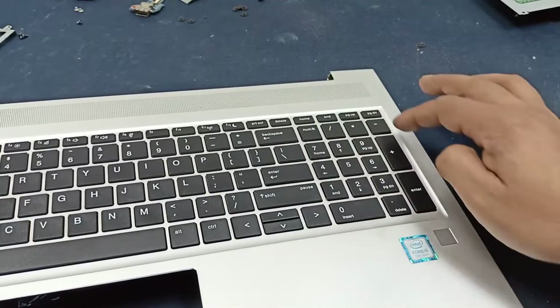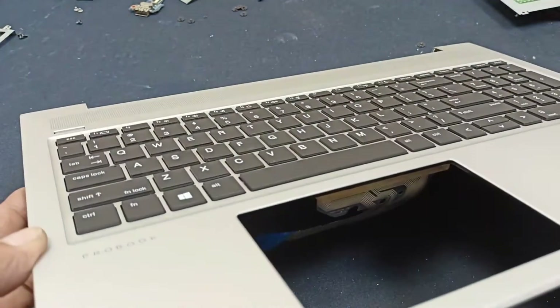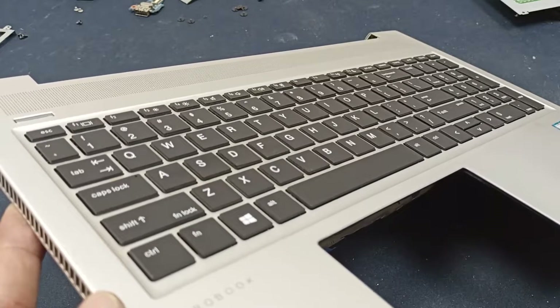Okay, let's fit this back and check what happened. You can see all keys are perfectly risen up. Let's set up.